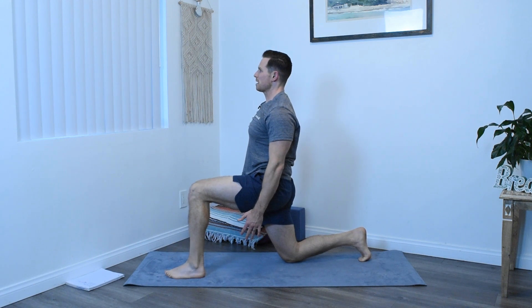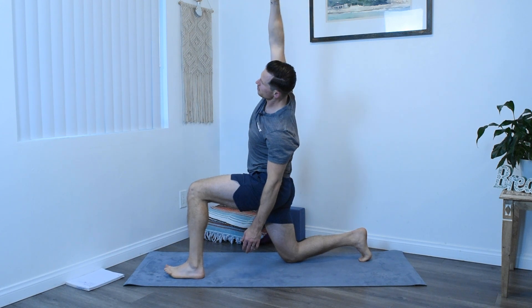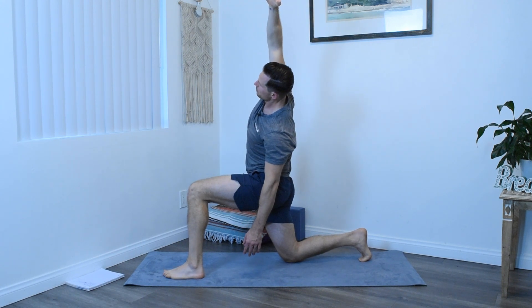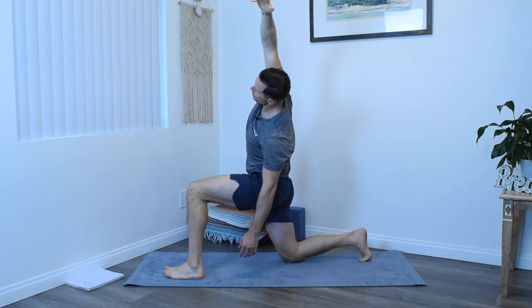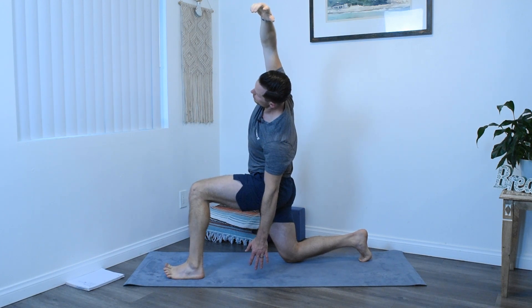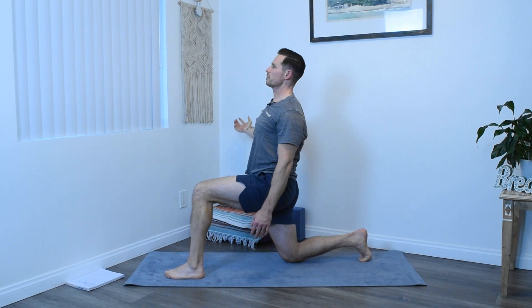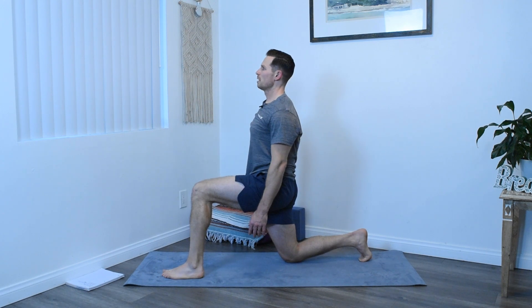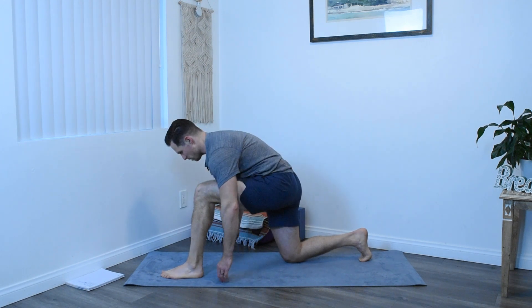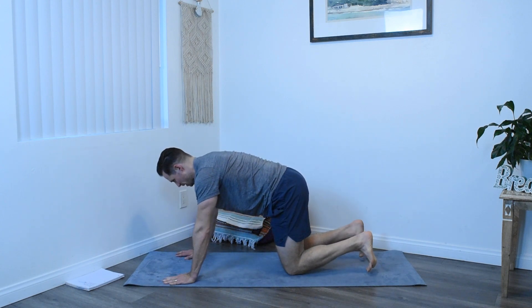Let the left arm hang as you bring the right arm overhead. Let the right hand just fall towards the earth as you bend deeper and deeper into this side lunge. Inhale back to center, dropping the right arm. And then exhale, hands back to the mat, back to table posture.